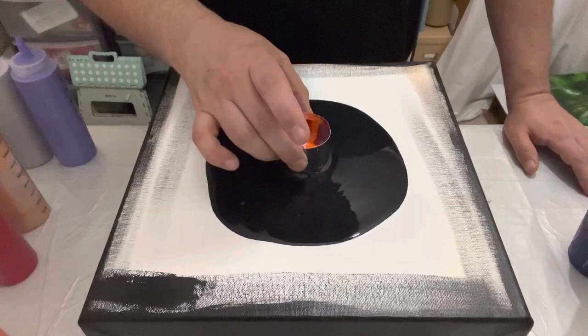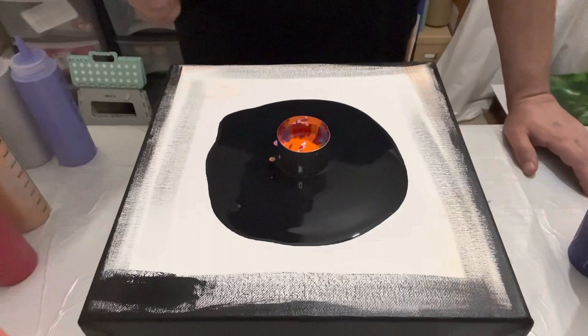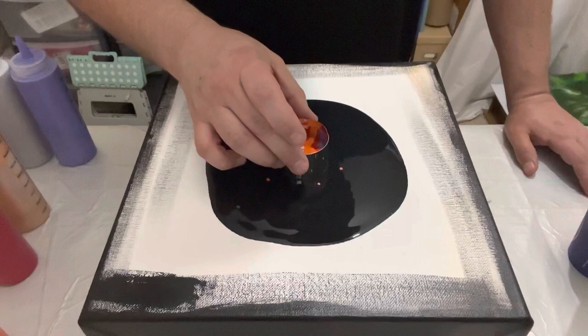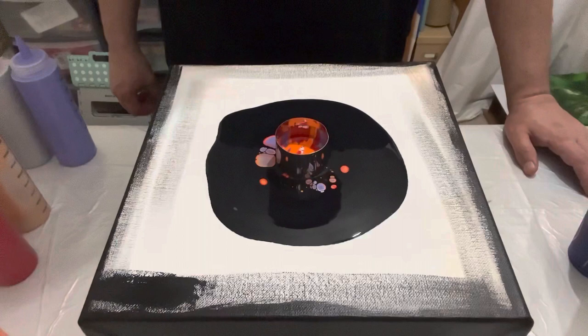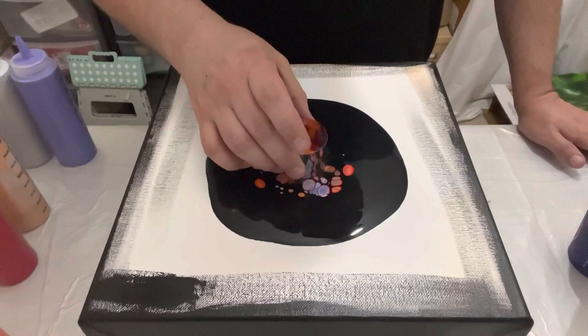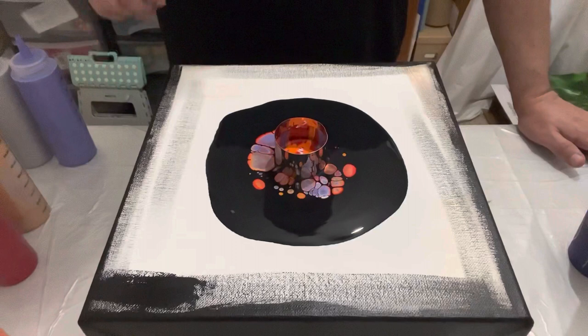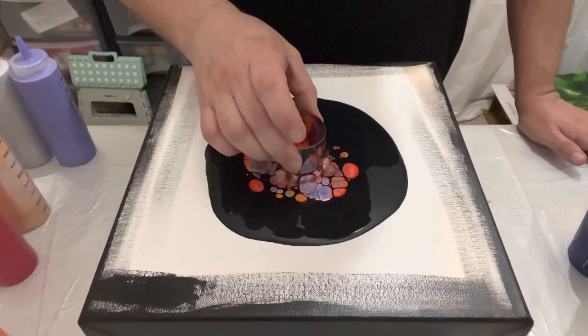Moment of truth — I'm going to just lift it gently and then back down again, lift it up and down again. What I'm looking for here is to see what reaction it's having, if I can see any cell formation, if I can see any of the color shining through. I'm going to lift up again and down — up and down — and that's slowly releasing those colors. I can see the kind of reaction it's having. I'm just leaving it a minute before each up and down because I want to slowly release that paint and let it spread out across that black base. Then I'll release the rest of the paint, lift the cup up off the canvas.